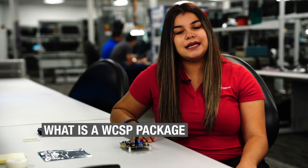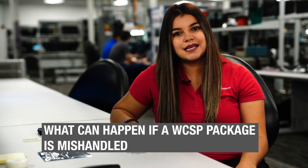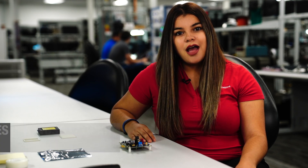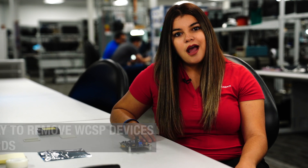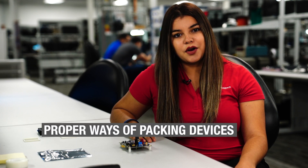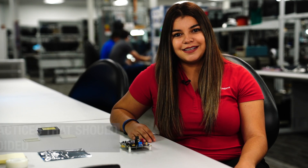In this video, I will talk about WCSP devices and the proper way to remove them. Today, I will be covering what a WCSP package is, what can happen if a WCSP package is mishandled, the proper way to remove WCSP devices from boards, the proper ways of packing them once they are removed, and lastly, incorrect practices that should always be avoided when packing and shipping devices.